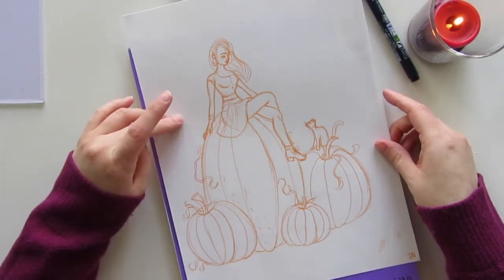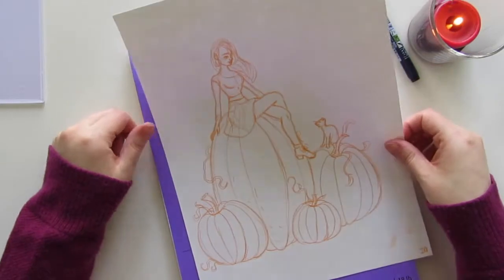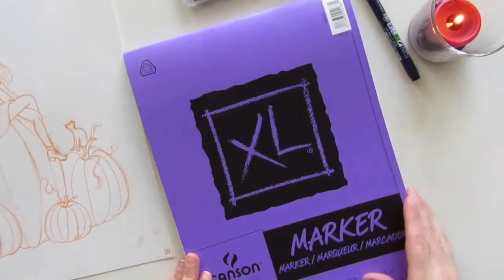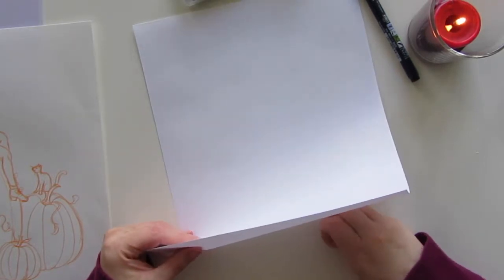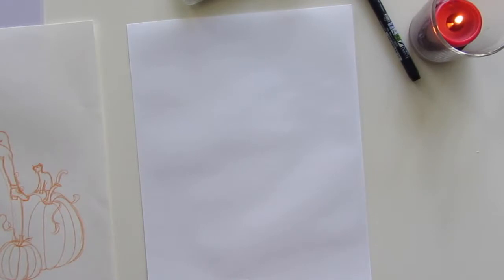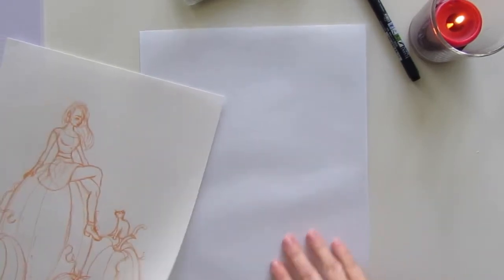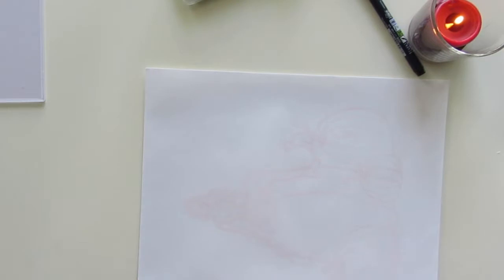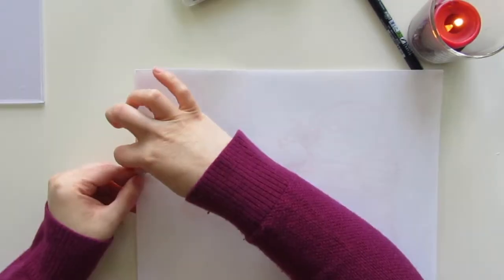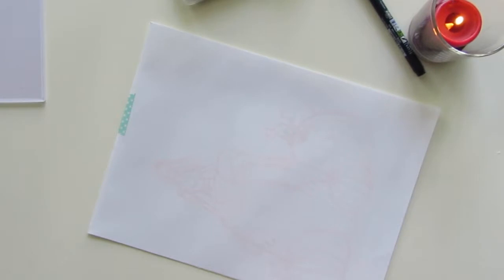I sketched this with Crayola erasable markers and now I'm going to ink it. The paper that I'm going to be inking on is this Canson marker paper. It's very thin and a lot of people don't like thin paper — they think it isn't good for anything and they don't like how it bleeds through. But if you are using it the way that I'm using it, which is just to ink on one side of the page, I don't see any issue. This paper is very, very smooth.